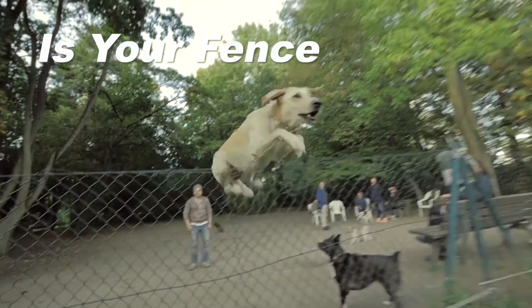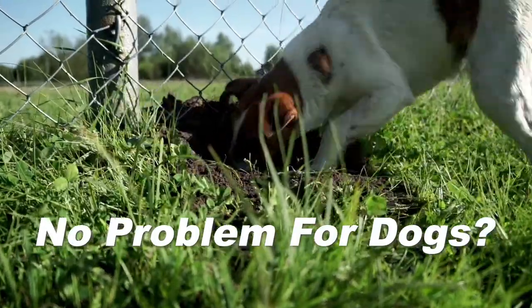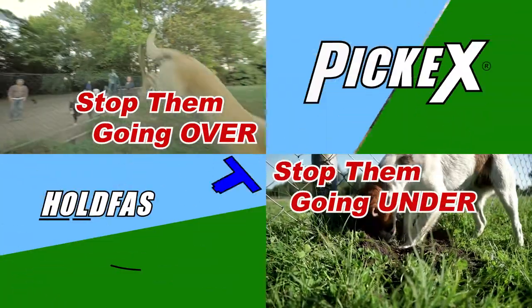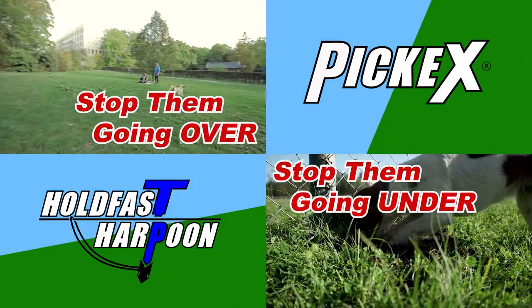Can't stop dogs going over or under your fence? Increase the height of the fence you have with PickX Star Picket Extensions, and hold down your bottom wire or repair holes with Hold Fast Harpoon ground anchors.